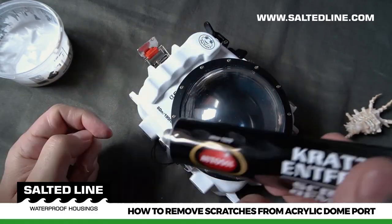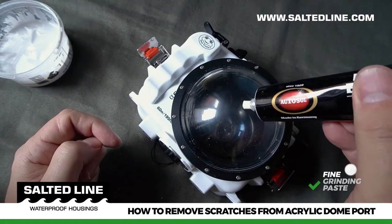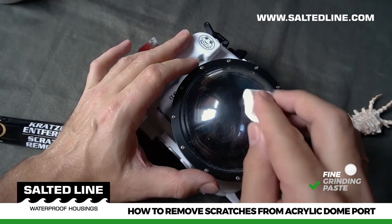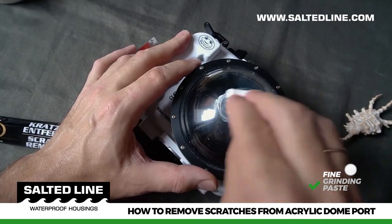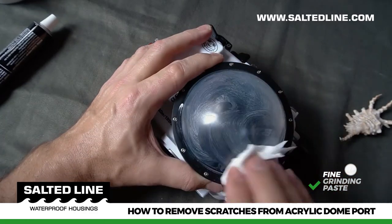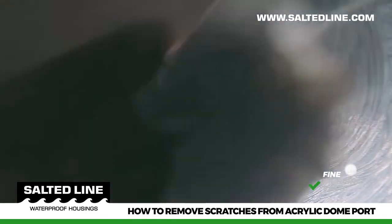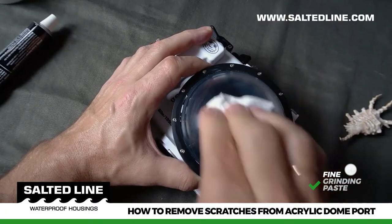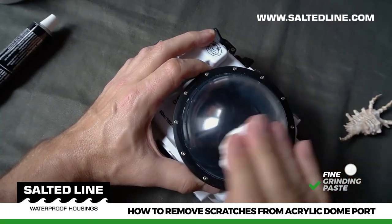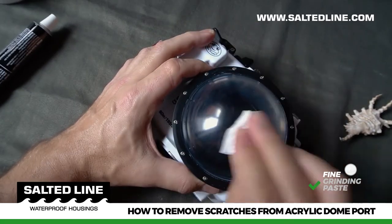The final step is polishing with fine grinding paste. Apply a small amount of fine grinding paste to the whole surface of the acrylic sphere, then polish. Polishing with fine grinding paste is beneficial because water will instantly flow down from the acrylic sphere surface without remaining droplets. This is very helpful when shooting 50-50 split photos. Repeat this process a couple of times.